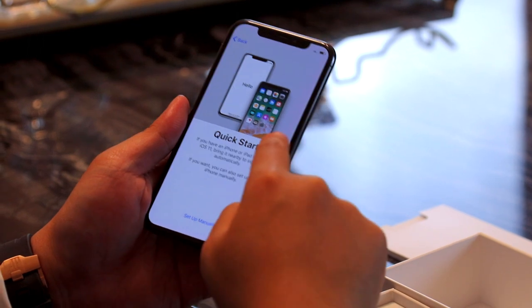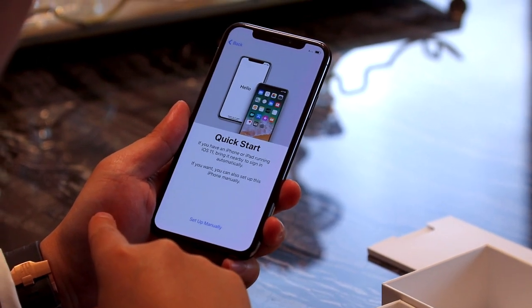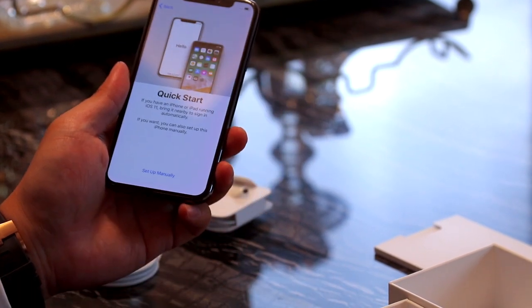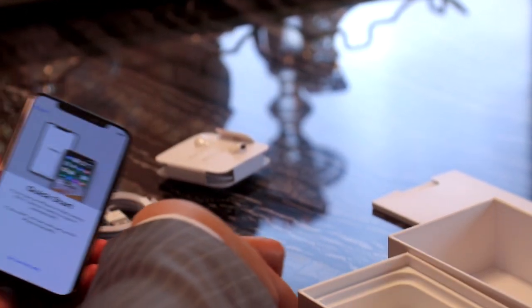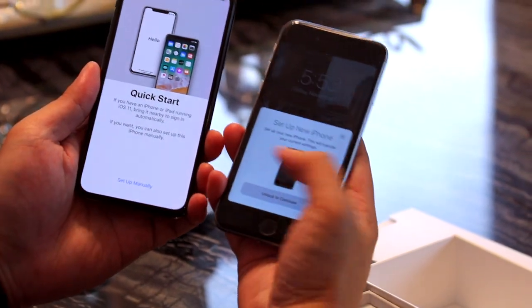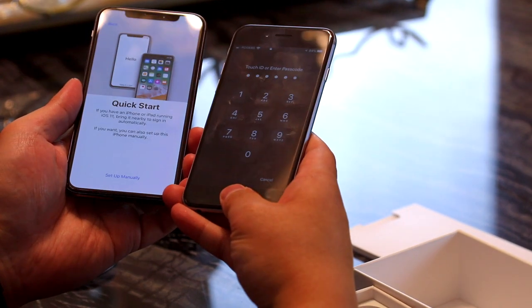Let's do a Quick Start. If you have an iPhone or iPad nearby, bring it nearby to sign in automatically. I have it — I'm nearby. Oh damn, look at this! Apple knows I've got a new phone. It says we'll transfer the current settings, so I just need to unlock to continue. I need to enter my password, obviously.